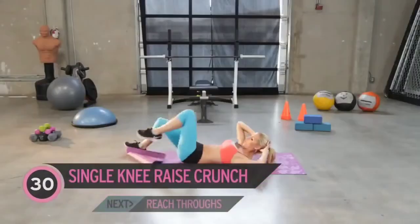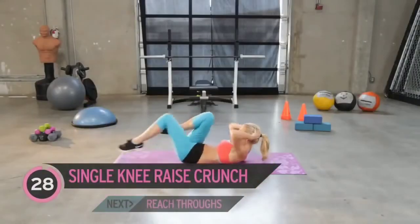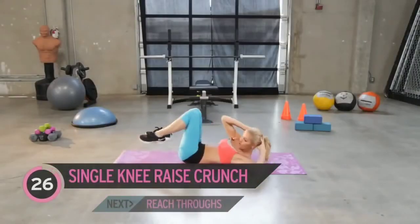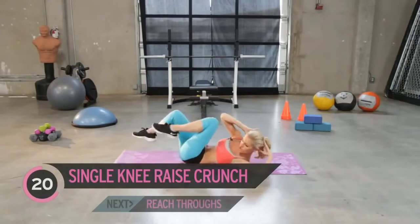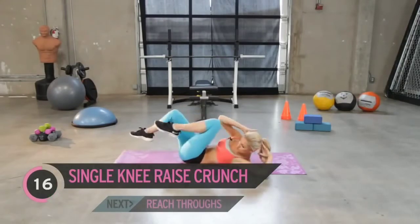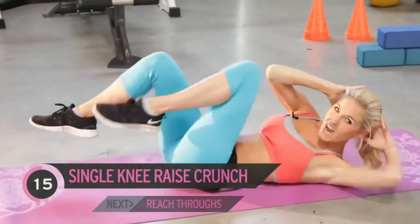Going to those crunches — so one arm at a time, just crunching it across. Almost like a bicycle, but we're not stretching our leg out. Again, we're working those oblique muscles, and we're also working our abs too.